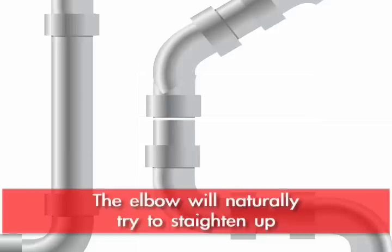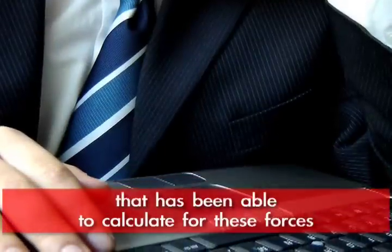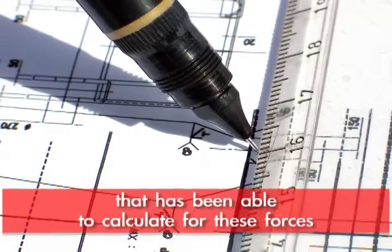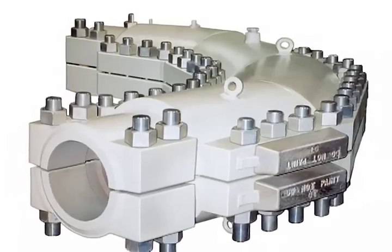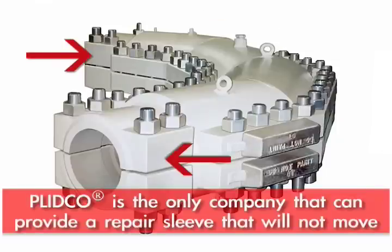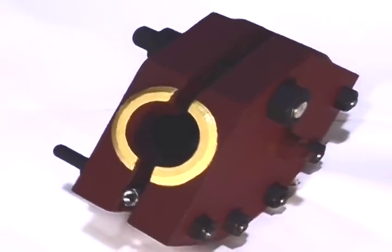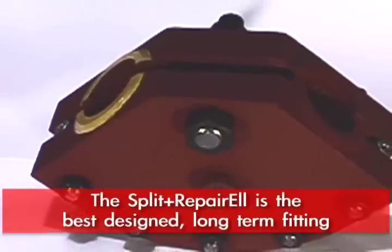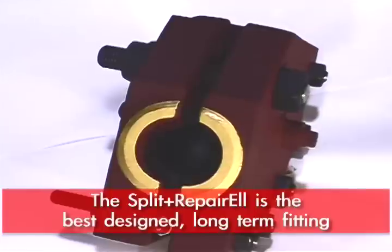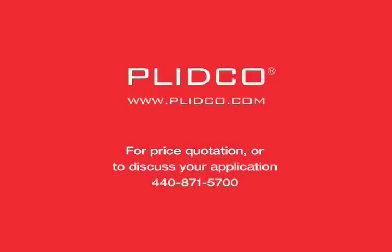We're aware of these. We're the only ones that I know of that have figured out how to calculate these forces, how to calculate the differences, and provide a clamping element on our elbows to grip the pipe and keep it from moving, so you don't have these issues. When you have a problem in an elbow, there isn't a better design fitting out there that will provide the long-term solution you need for that situation.